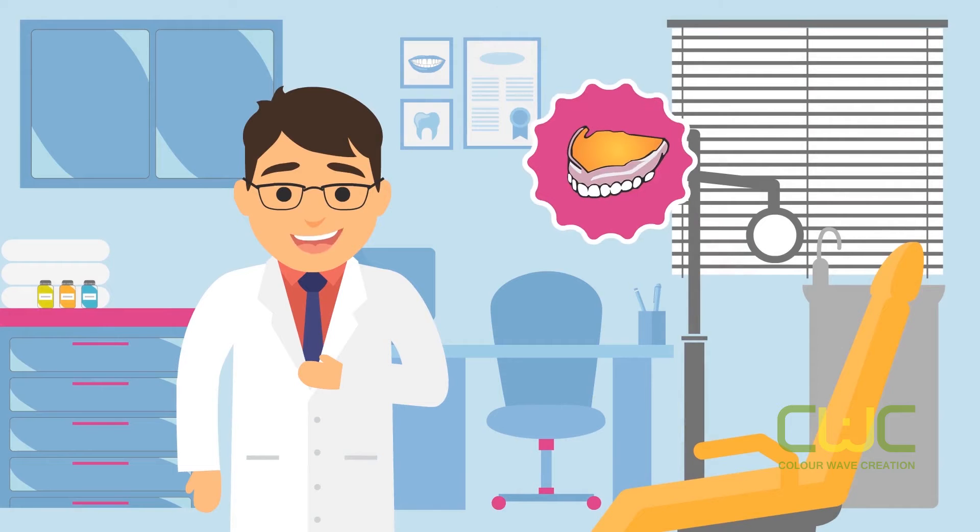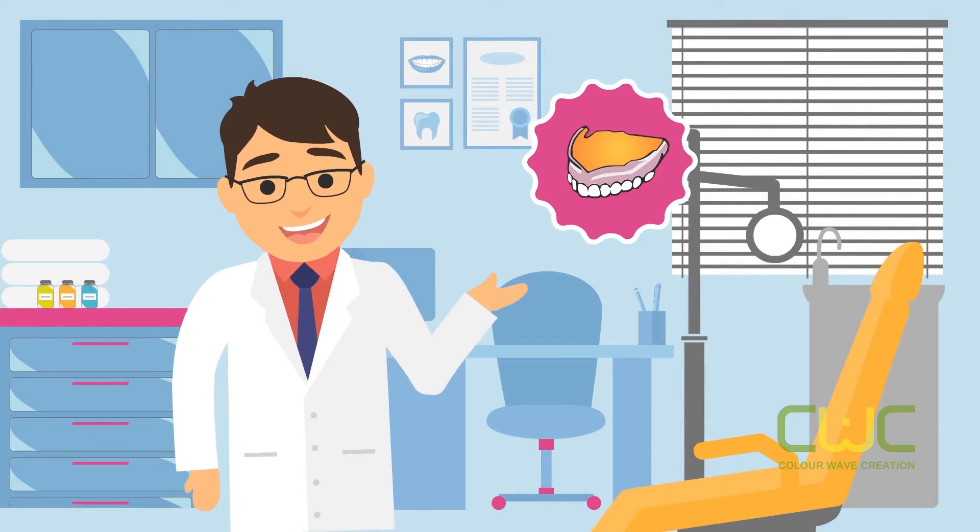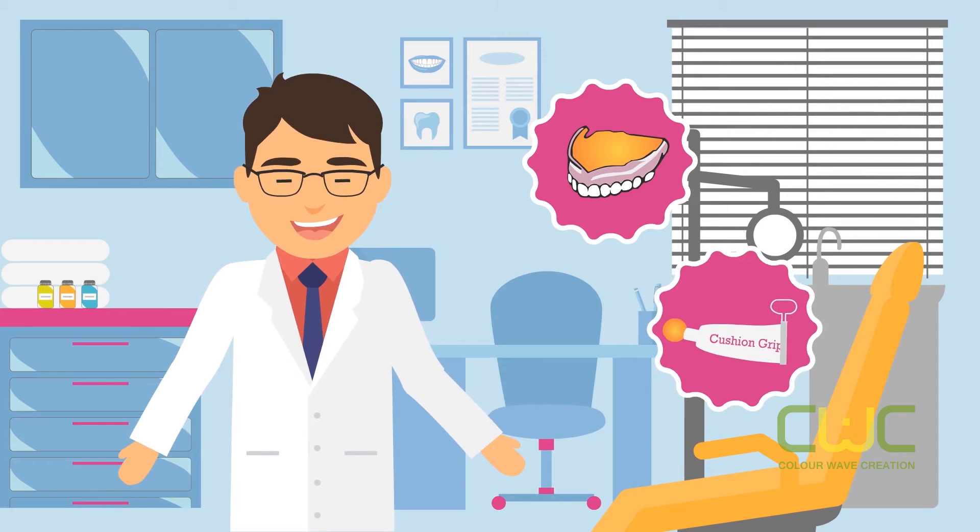When you believe that the seal of your dentures needs to be secured further, please remove Cushion Grip from your dentures and apply a fresh coat on a clean denture surface.